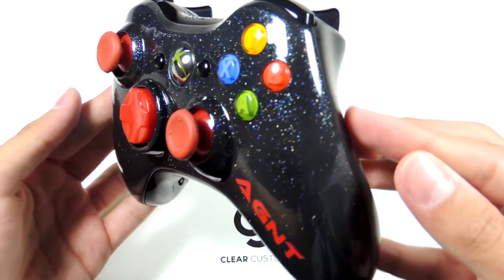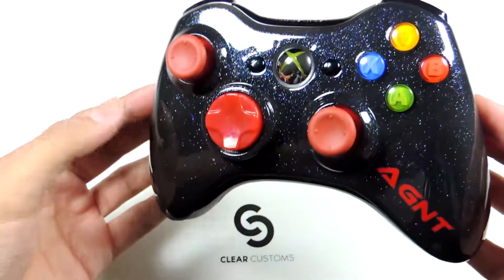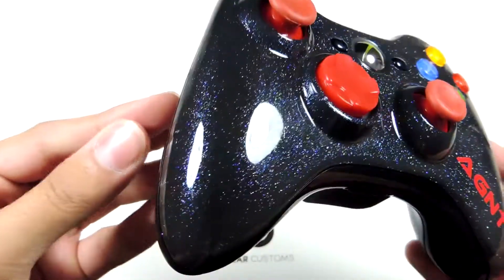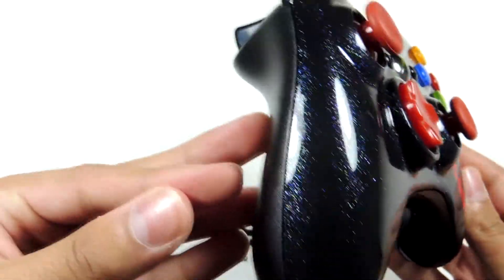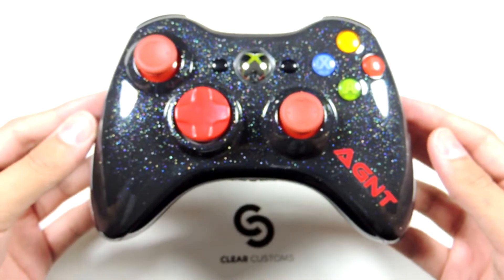We did this about, I can't remember how long ago, it was probably like 6 months ago. And it came out really nice, and Agent wanted to order this, except he wanted all regular stock inserts, except for the red thumbsticks and D-pad, and his red gamertag on the right side, which is Agent. And as you can see, this paint job is really cool.